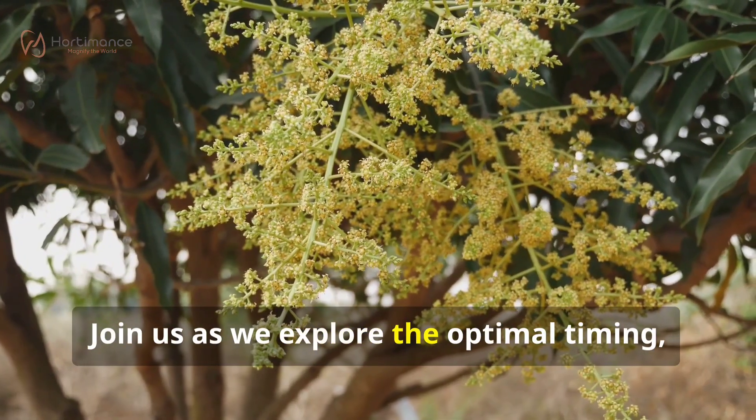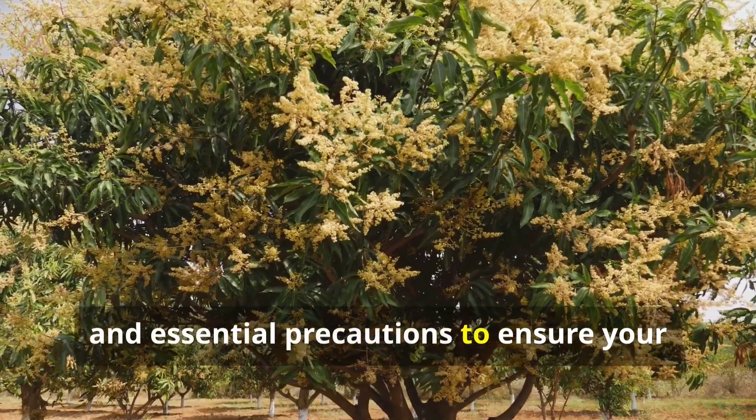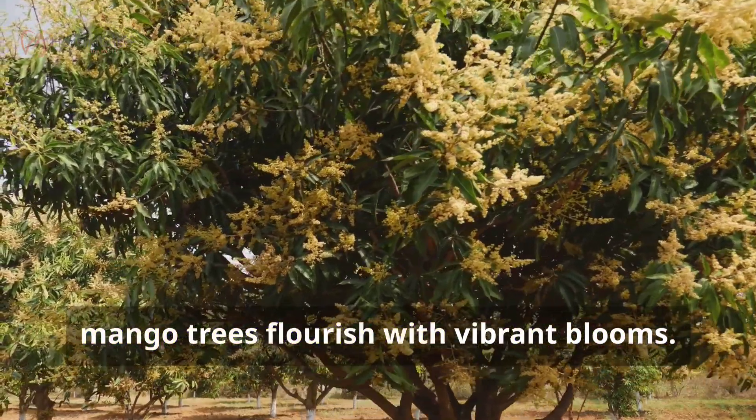Join us as we explore the optimal timing, ideal concentration, and essential precautions to ensure your mango trees flourish with vibrant blooms.